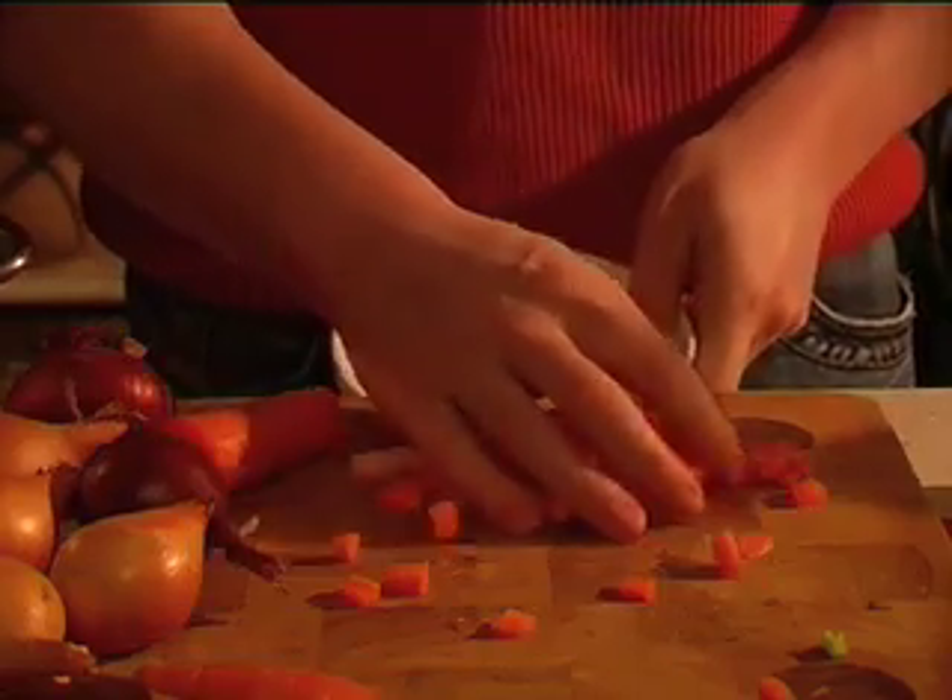That goes into the bowl. Obviously we're using all organic ingredients, so there was no need to peel the carrot, because we didn't need to get rid of any of the nasty pesticides, herbicides and fungicides that go onto non-organic vegetables. A lot of the nutrients are also directly beneath the skin, so to keep the high amounts of nutrients in the food, you shouldn't peel it. Same with any other vegetable really.